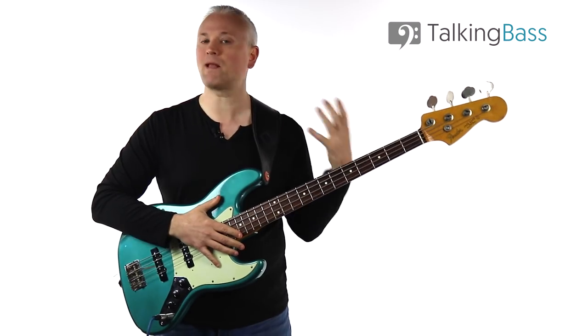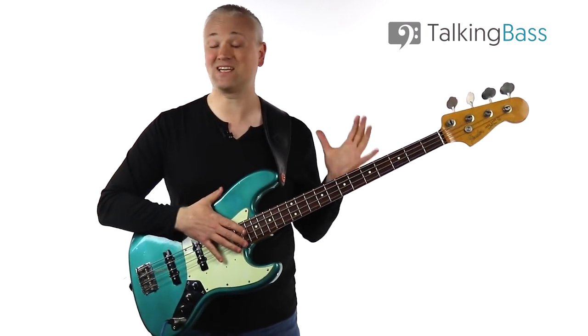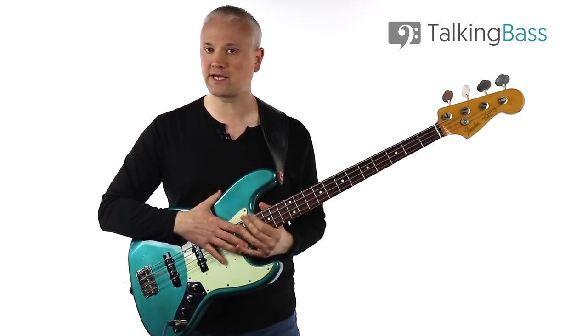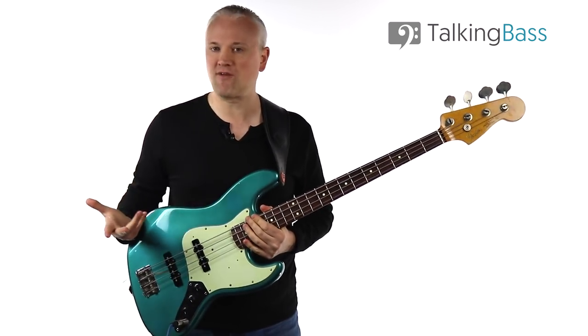By adding those ghost notes in there we get more of that momentum and propulsion. I'm going to assume a basic knowledge of ghost notes for this lesson. If you don't know anything about the basics, just follow the links in the info below to some of my other lessons where you'll find everything you need to know.